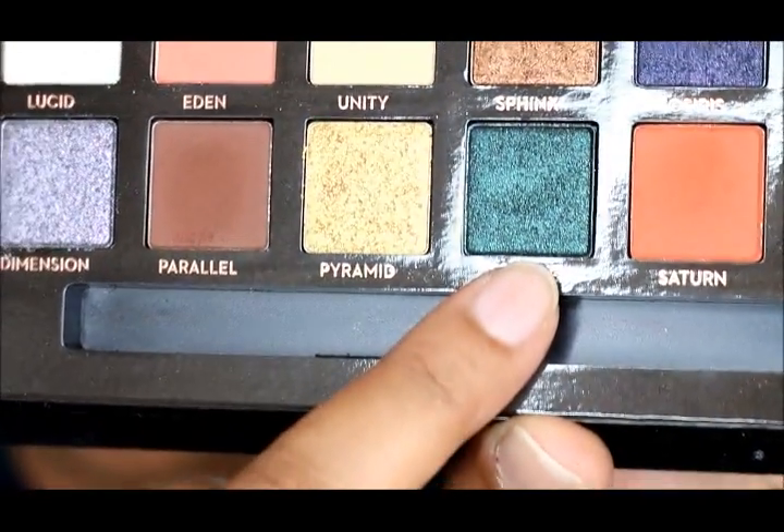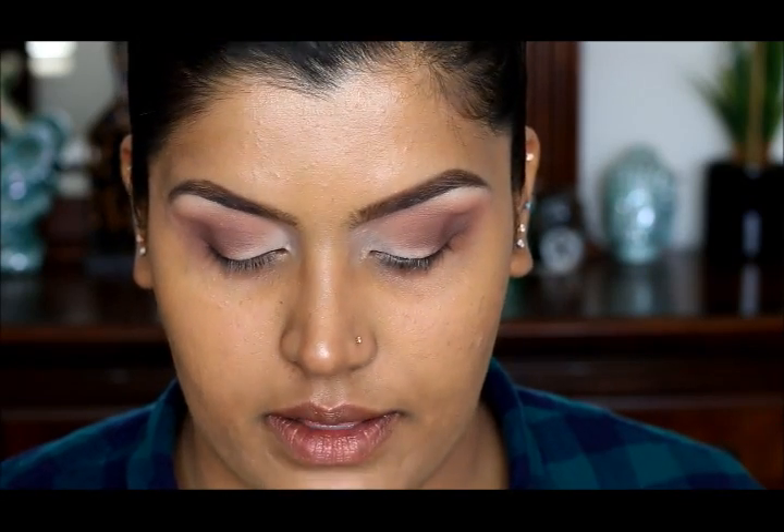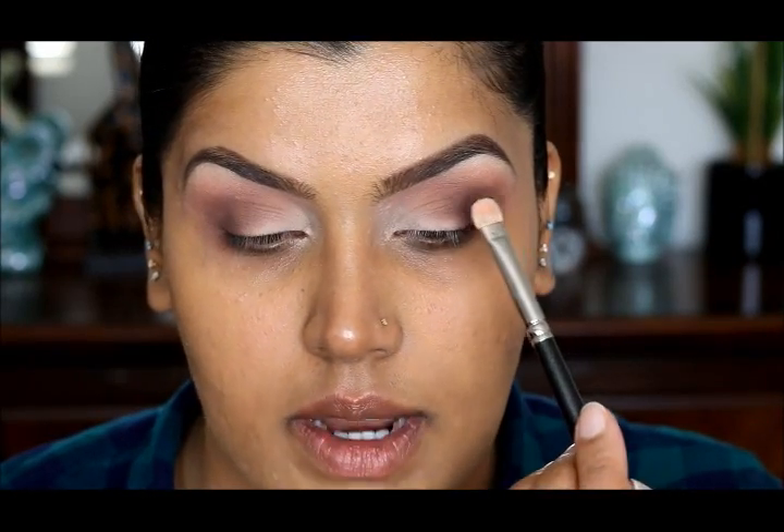Now for my lid color I'm going to go with Throne, which is this shade right here. The brush I'm going to use is MAC 239. Hopefully I can pack this eyeshadow well — I'm just going to place it right here.